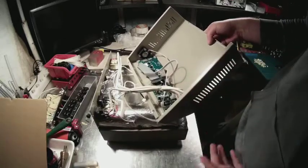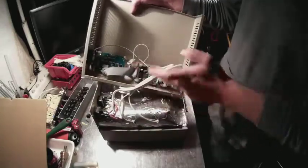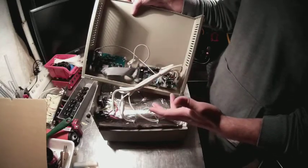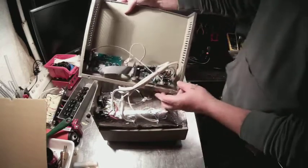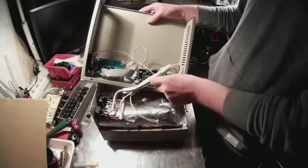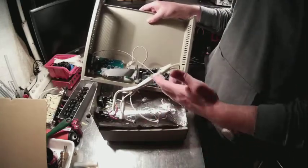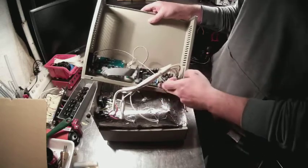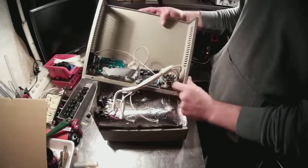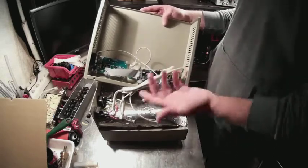Another thing you have to do if you want a working reflow oven is to rewrite the firmware in the microcontroller. I will have a separate tutorial for that. Also, if you're going to rewrite the firmware, I would recommend you spend about three bucks more and have a cold junction sensor fitted here.